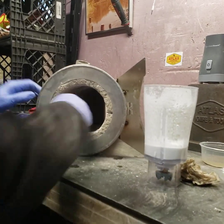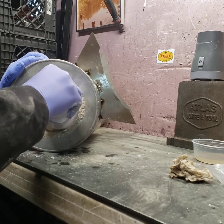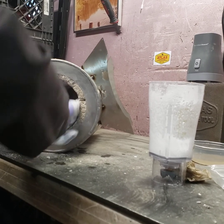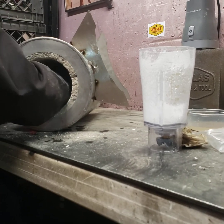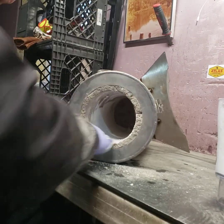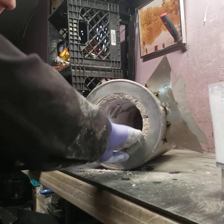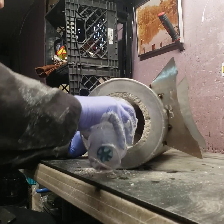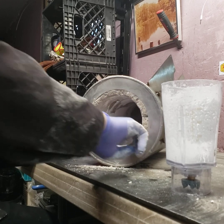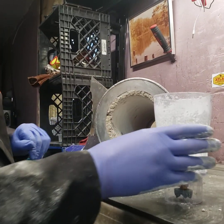We'll put it on to the side. Now we're almost done. If you get a little thick in one spot, not a big deal. This stuff sets up like a rock — really good stuff. It's 94% alumina, which makes it extremely flux resistant as well.